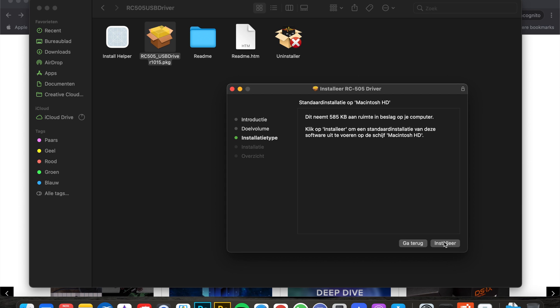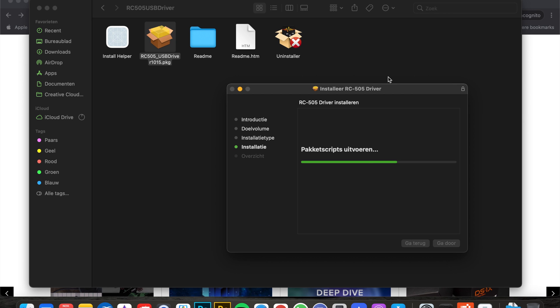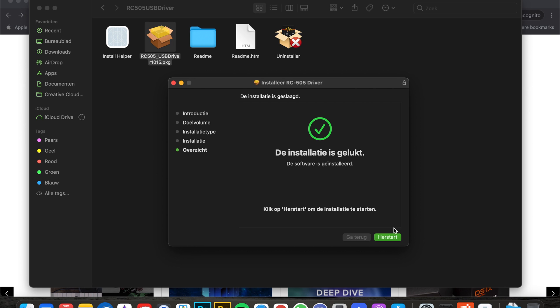Go ahead and install. I can't show you the whole process because the computer needs to restart at the end and I'm recording my screen, but I'll show you the first part. Type in your password — I already installed it so I'm just doing this for demonstration. Be patient, it's a difficult process on the new Mac OS. Once it says restart, before you click restart make sure your loop station is connected to the computer with the USB cable — plug one end into the loop station and the other end into the computer — then click restart.